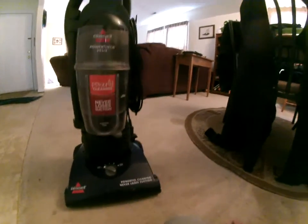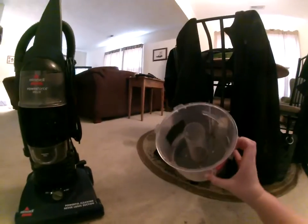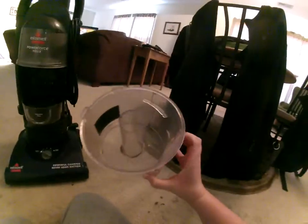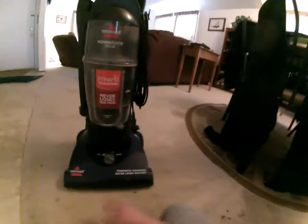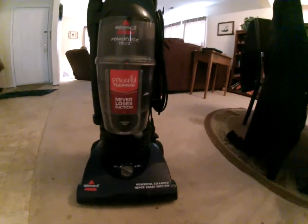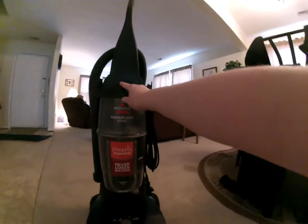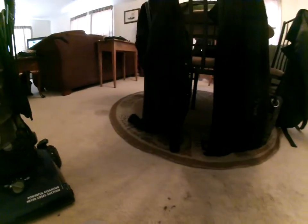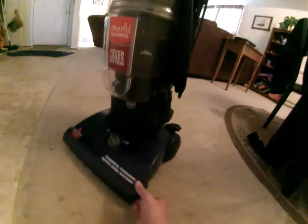I wiped everything off — it was a little dusty. I washed every single container, tube, whatever. I ran it up for a few seconds so there's a little dust in it. I washed the filter, washed the top plastic dust separator, cleaned off the brush roll, checked the hose — no clogs anywhere in the hose. Everything runs great.